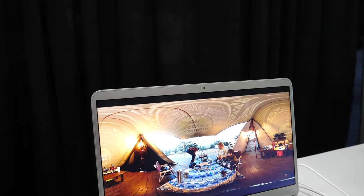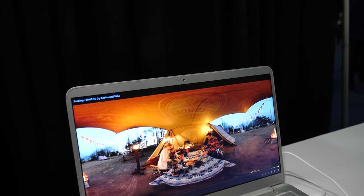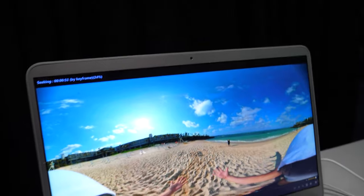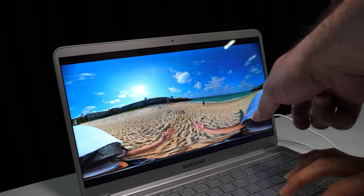And then what happens is you get a 360 video? Yes. With our cameras, you can take videos like this — 360 all around the person? Yes. This is a shoulder? Yes, it is a shoulder.